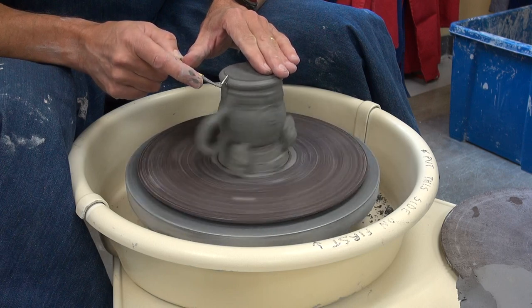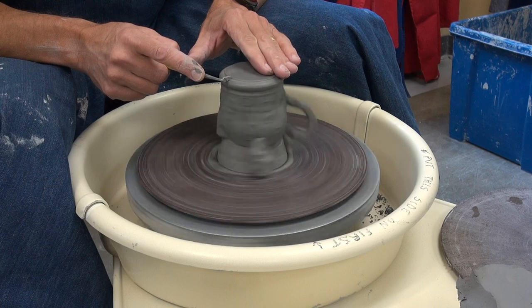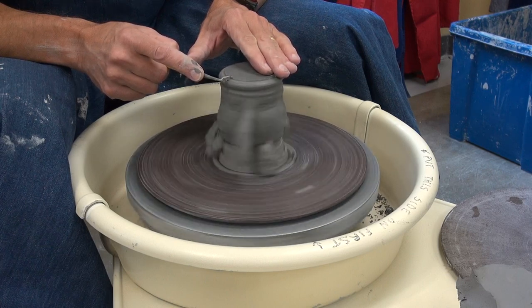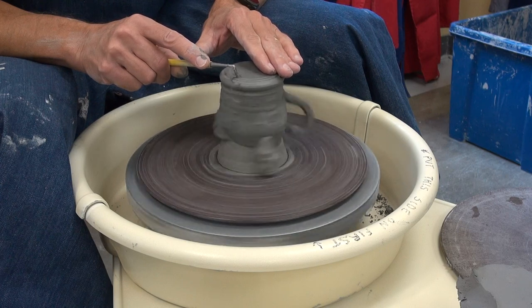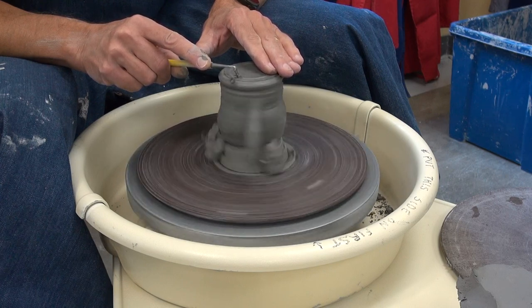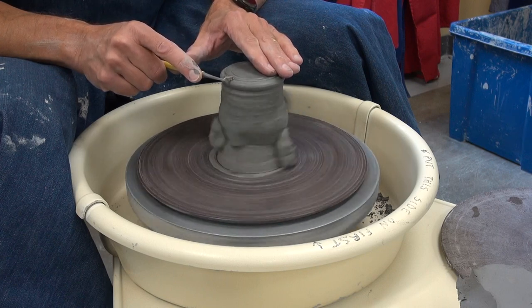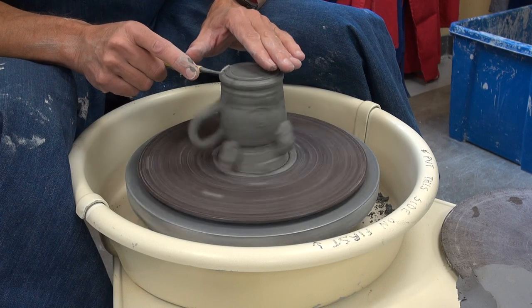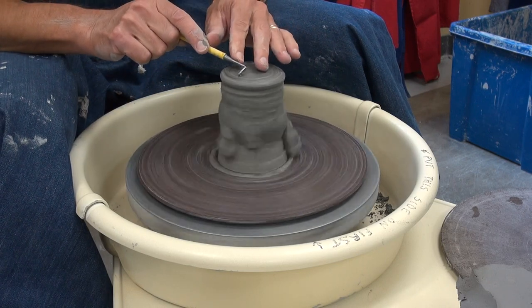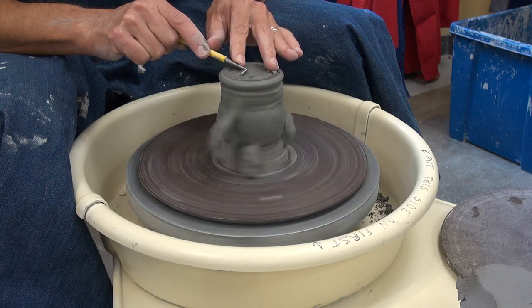My left hand and my right hand are kind of working together here to create that shadow foot ring. Then I'll come back to the base here, and I'm going to try to make this foot ring just as nice as her plate turned out, which was really good. She's gotten good at trimming. And then we'll turn the side of the tool here and trim.